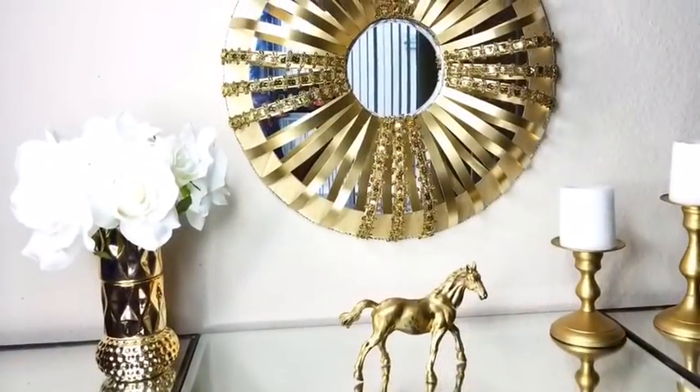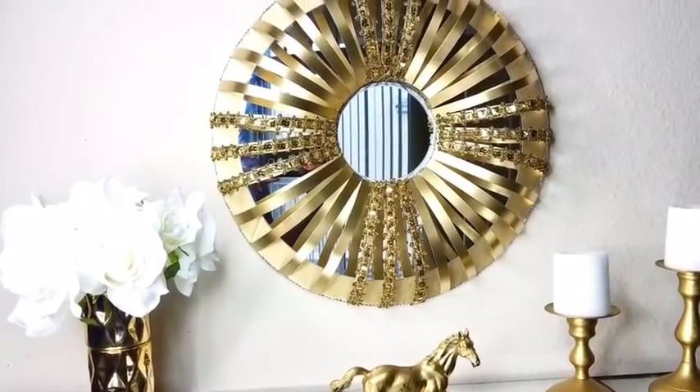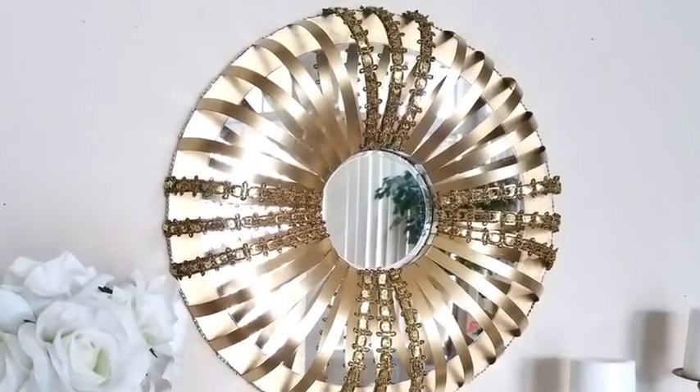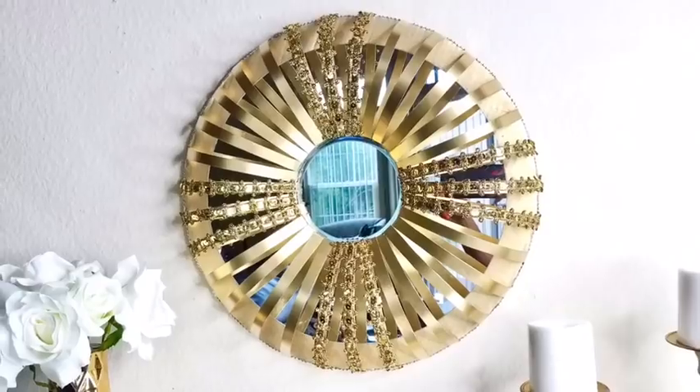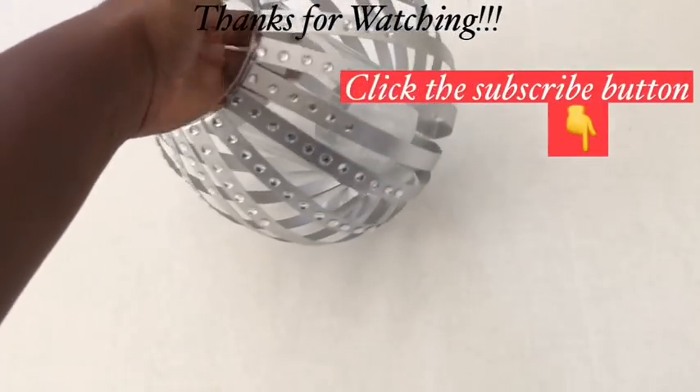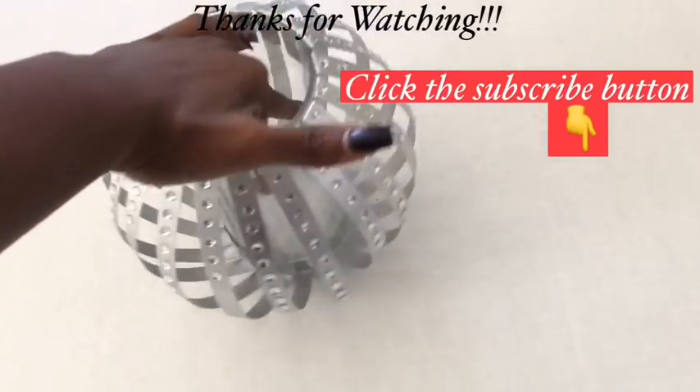Let me know in the comment section below what you think about this awesome design, and remember to like and share. Also remember to turn on your notification bell so you don't miss out on any of my latest videos. Thank you so much for watching — I have other videos linked in the description box below, and don't forget to click the subscribe button.